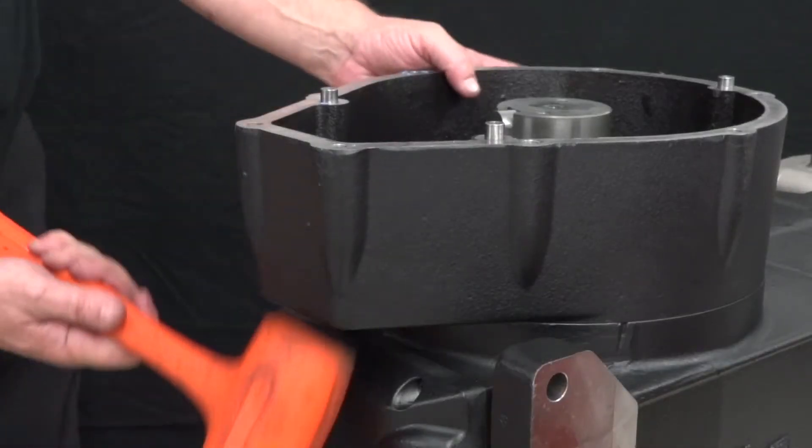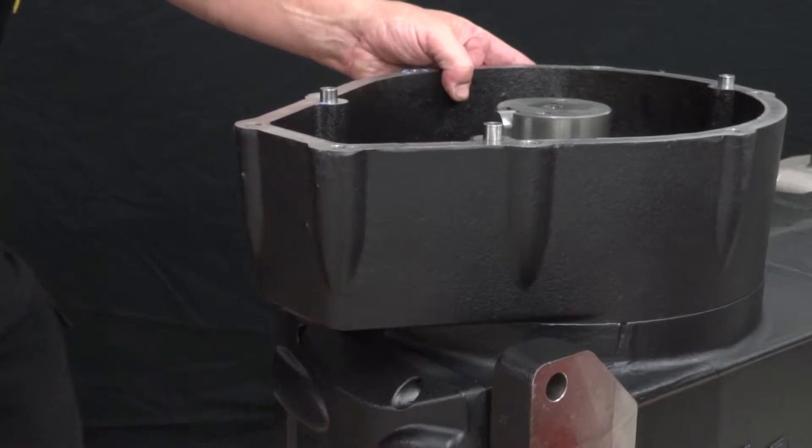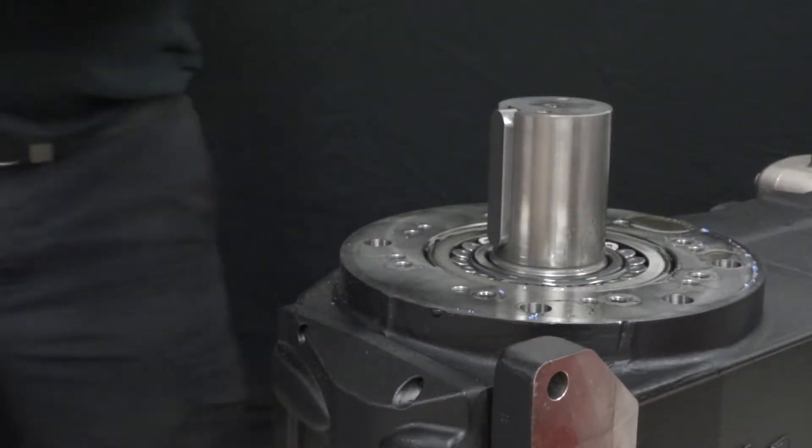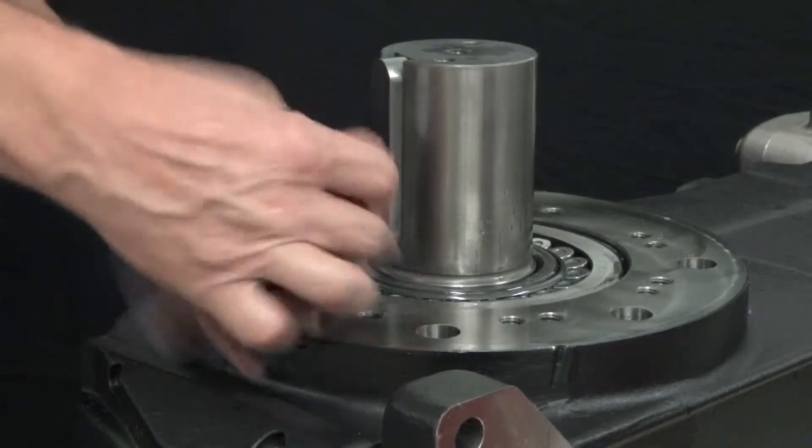Use a hard rubber hammer to tap underneath the inner gear reduction cover to unseat the cover. Remove the inner gear reduction cover and wipe away any residue.